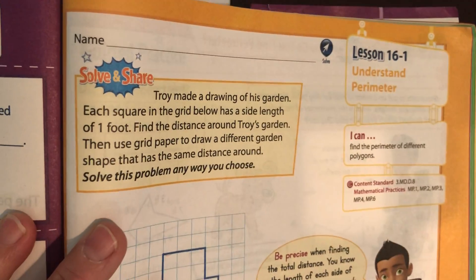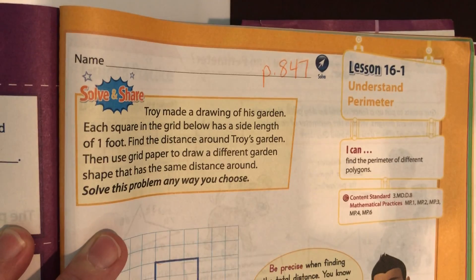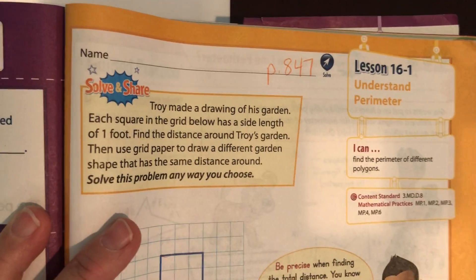We're going to do workbook page 847, and that's 16-1, Understanding Perimeter.